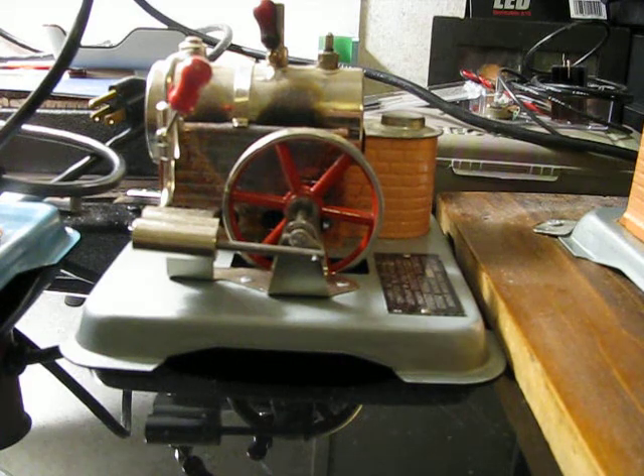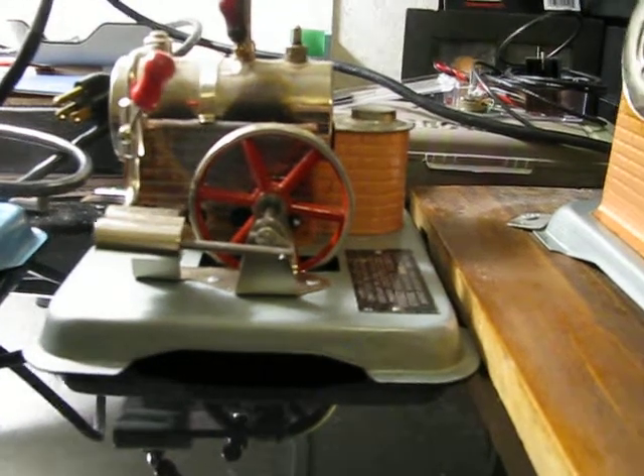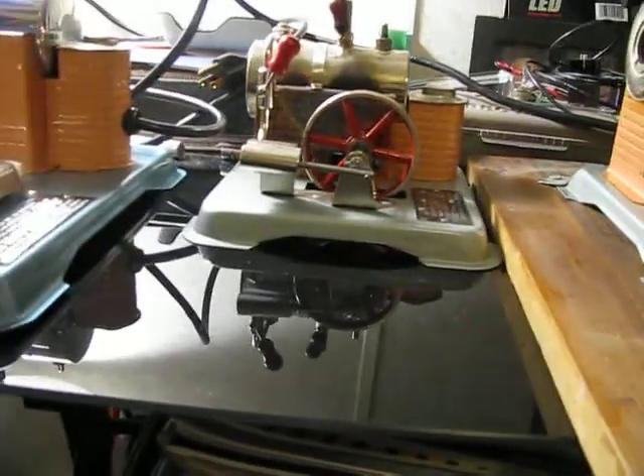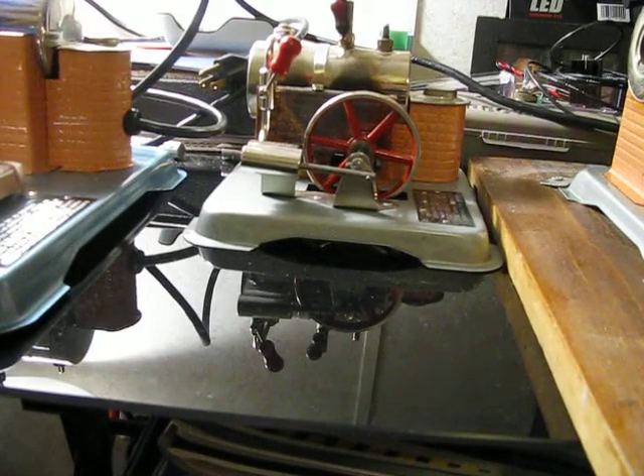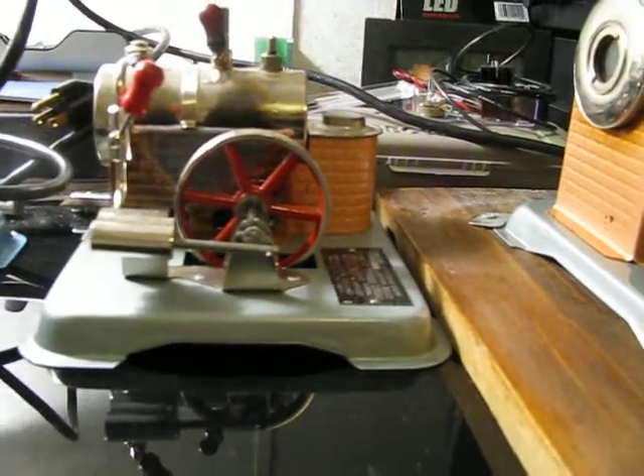I cannot do that because I'm kind of short for time, and it'll take a lot more to set all these engines up and get them all running than I have time for. So I'll just do a brief overview of how a steam engine works.